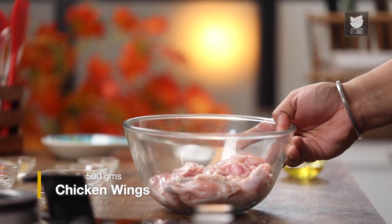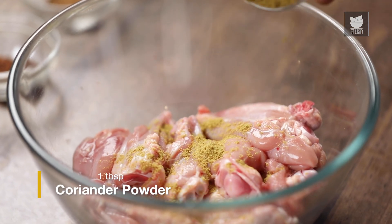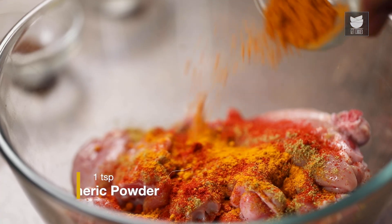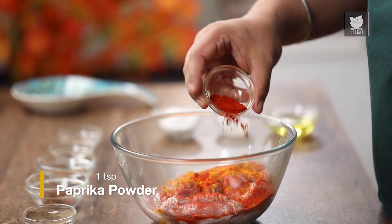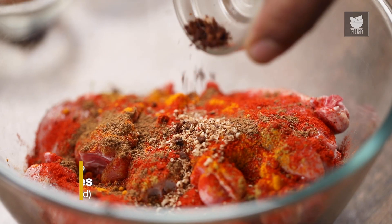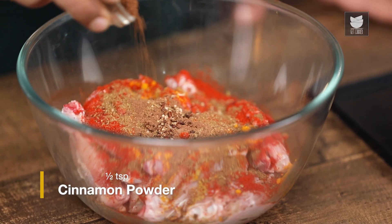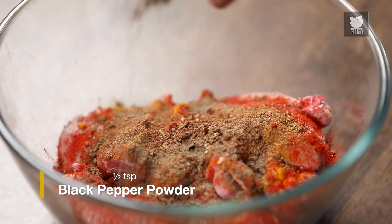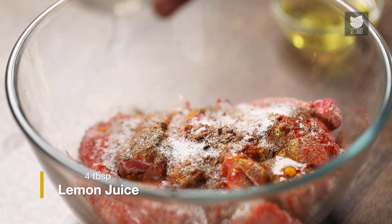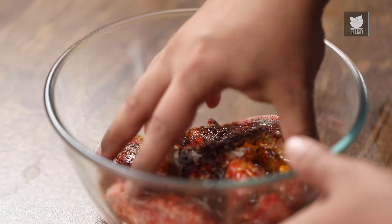To begin the recipe, first we'll marinate the chicken in the Shawarma Spice. For the Shawarma Spice, I require: Coriander Powder, Red Chilli Powder, Turmeric Powder, Paprika Powder, Five Spice Powder, Nutmeg, Clove, Cumin Powder, Cinnamon Powder, Black Pepper Powder, Salt, Lemon Juice, and Oil. And mix it all together.